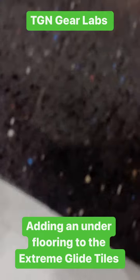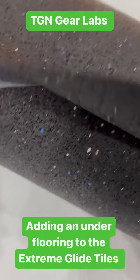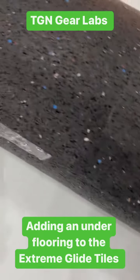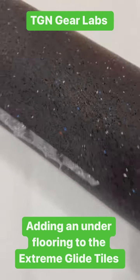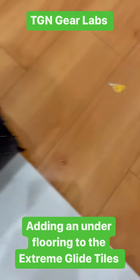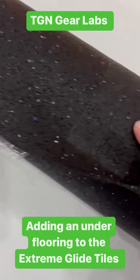As you can see, this is just a basic recycled rubber-style foam. It is very thin. I believe this is an under flooring material for a basement, probably designed to go under a synthetic floor like what I have here.